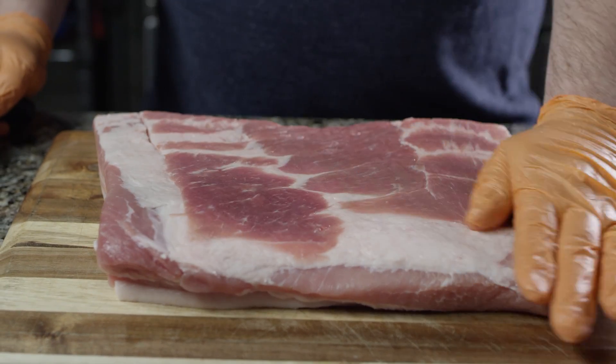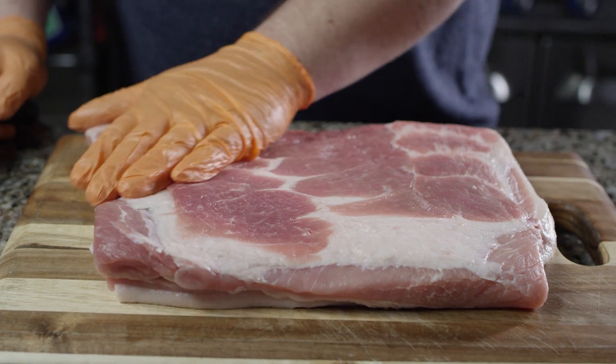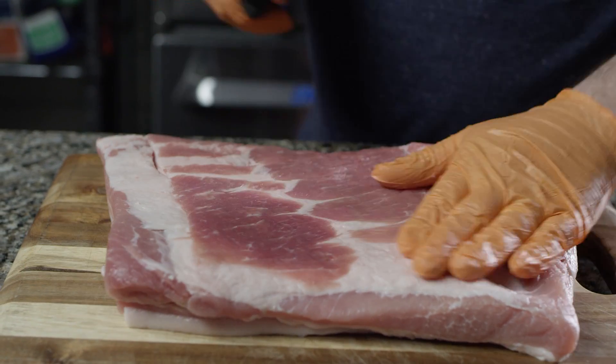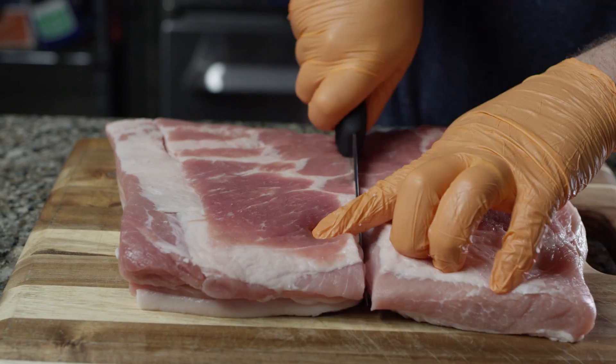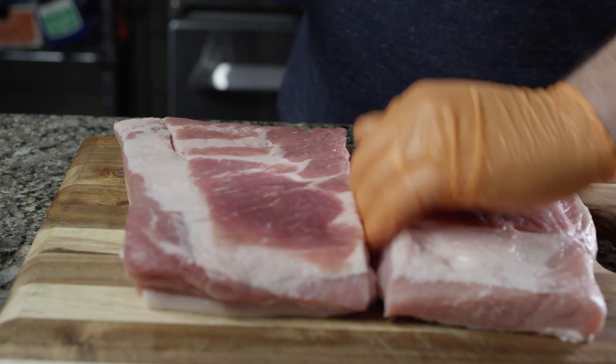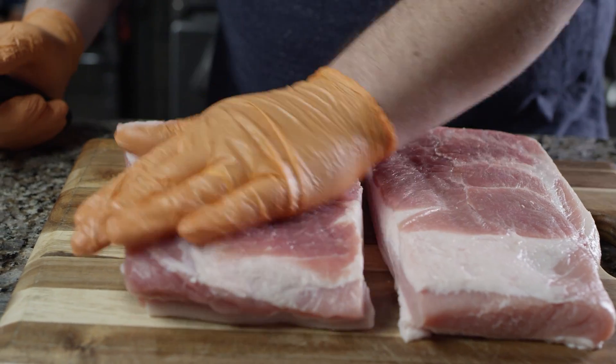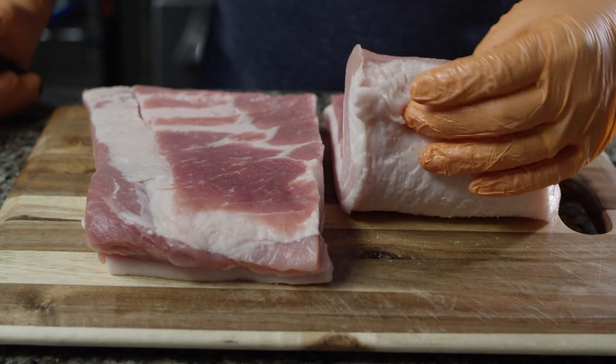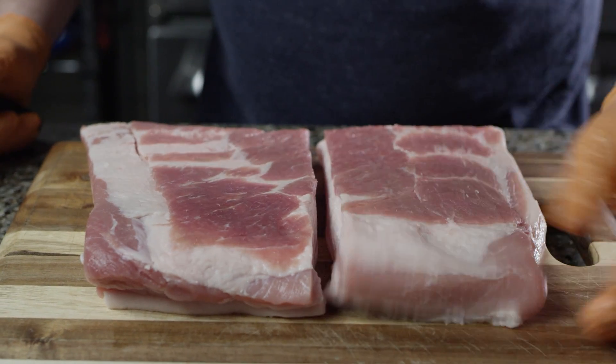So here we have our pork belly. This is about a four pound slab of pork belly. I want to prepare this in two different ways today, so we're gonna cut this right down the middle. Half of it we're gonna cook until we can pull it, just like we would pulled pork, and the other half we want to slice into individual slices, so we don't want it quite that tender.